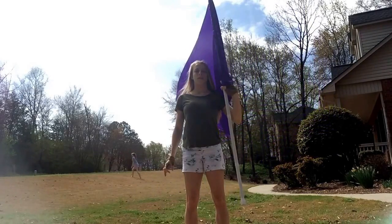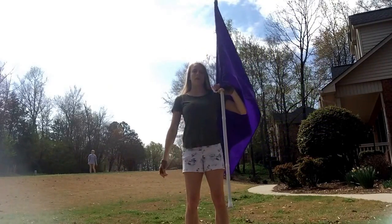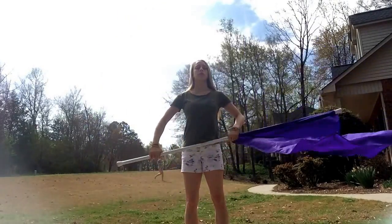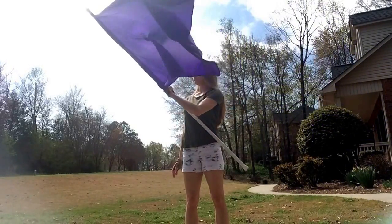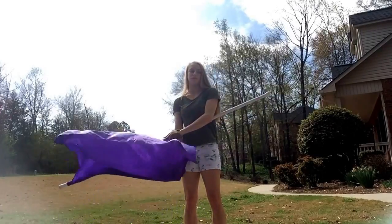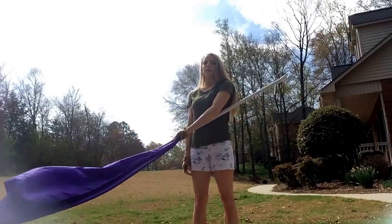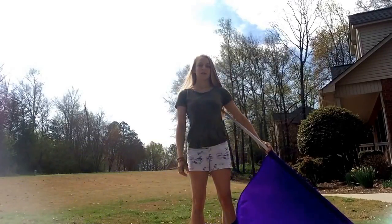What's going to happen first is we're going to let go of the right hand and it's going to rotate up. At this point I'm just holding the pole with my pointer finger and my thumb so it can rotate easily. Let go, roll up, bring it down — I usually try to bring it as close to me as possible so that we can show all of the silk. That's just how I prefer to do it; there's no wrong way.